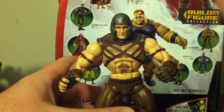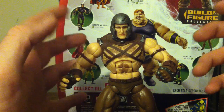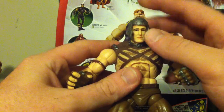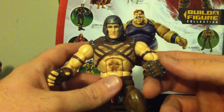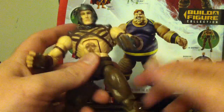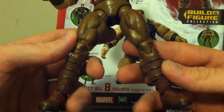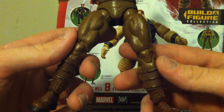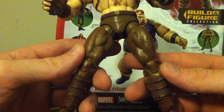There are some good things about this guy. You could make a custom villain — this helmet is pretty cool, and these hands are nice. Being a toy, the parts all come off. Even the legs and the boots detach. But the upper body really kind of ruins this figure.